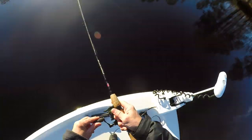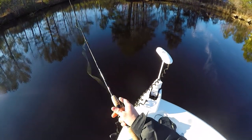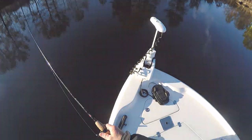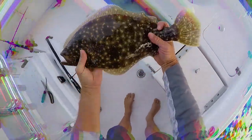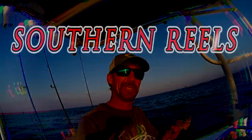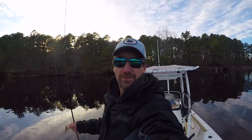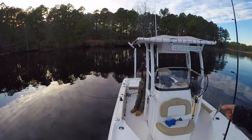Oh damn, he smacked it on the drop! Hey what's up everybody, Jesse from Southern Reels fishing back out in some local waters today, hanging out with my good buddy Reed over here once again from Southern Cities.